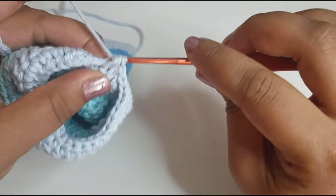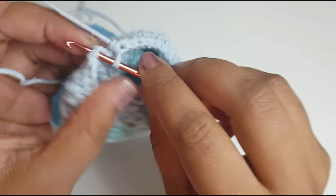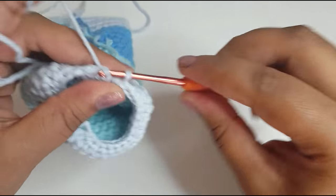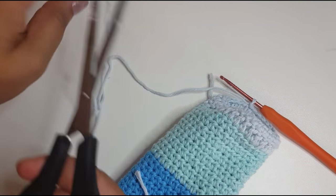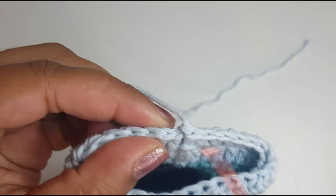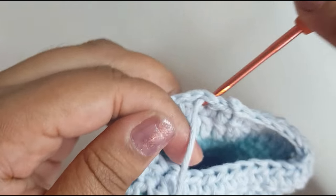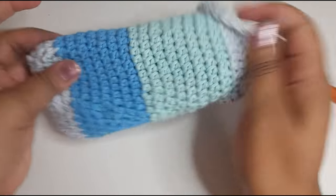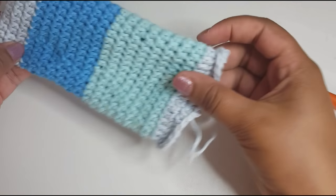To decrease: put your hook in there, pull the yarn back, put your hook in the next space, pull the yarn back, yarn over, pull through two, yarn over, pull through the two. To end this round, slip stitch into that V space there and just chain one. We're going to leave a longish thread, pull that out, and then from the back pull this toward the front. From the front, pull this toward the back, so when you turn it inside out this should be your actual phone case.